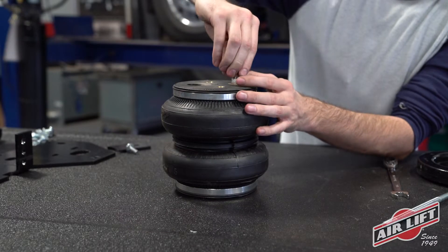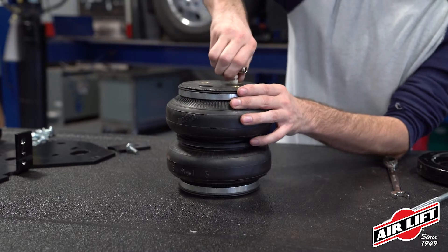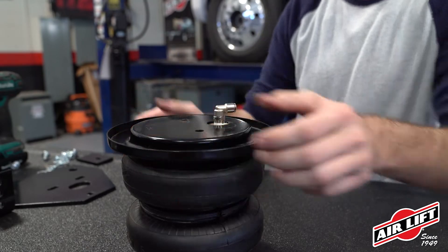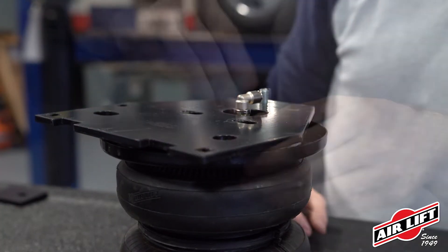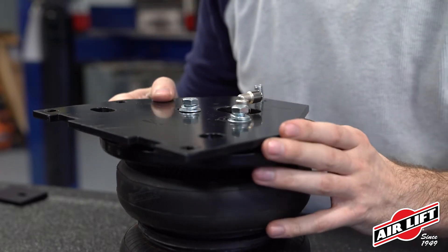We'll start by assembling the air springs. Install the swivel elbow fitting, tightening to finger tight plus one and a half turns. Place the roll plates on the top of the air springs. Insert carriage bolts into the square holes on the upper brackets, then secure them to the air springs using hex bolts, lock washer, and flat washers.